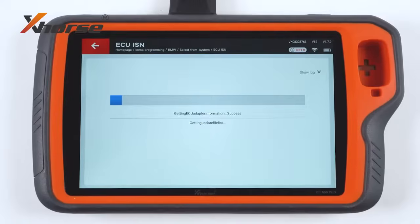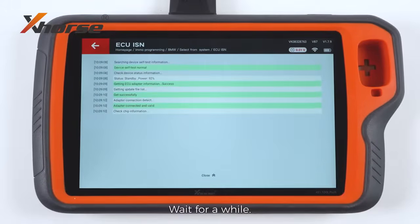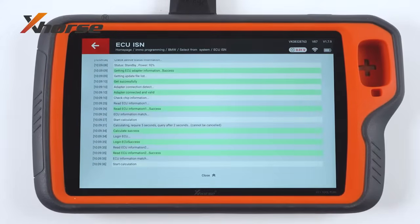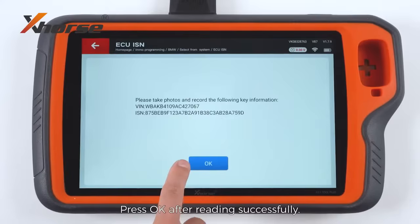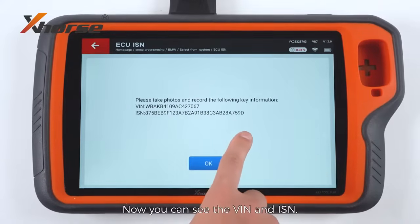Press to read. Wait for a while, then press OK after reading successfully. Now you can see the VIN number and MISM.